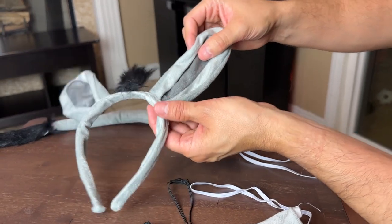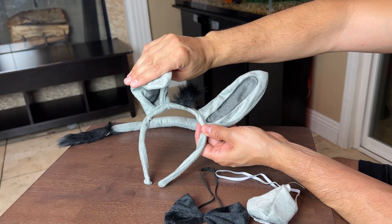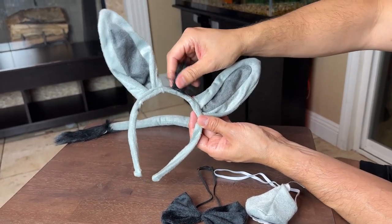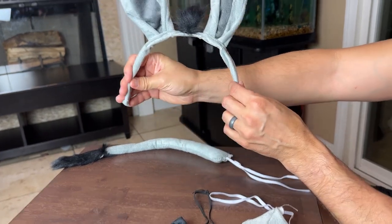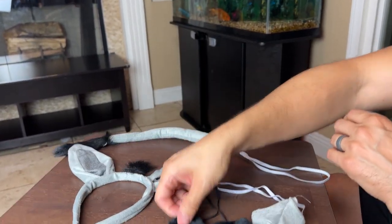Let's go ahead and move on to the ears. This is probably the most important spot right here and it does have a wire here so you can actually bend this one. I do like that both ears have the little hair all the way at the top, and of course this just goes on the head right here, boom, just like that.